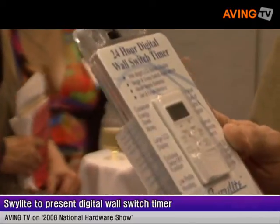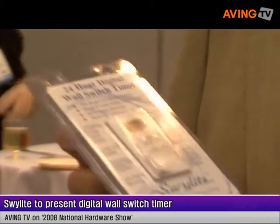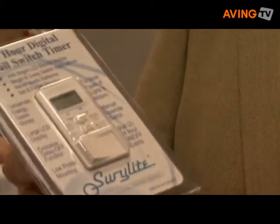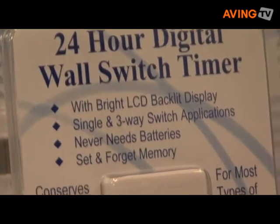It's a digital wall switch timer which replaces any standard light switch in the home with a two or three way timer that fits flush. We have a large manual switch on the bottom with an easy to program LCD timer on top to automatically control your lights, porch light, indoor, outdoor, television, fan while you're away, as well as to conserve energy and money.